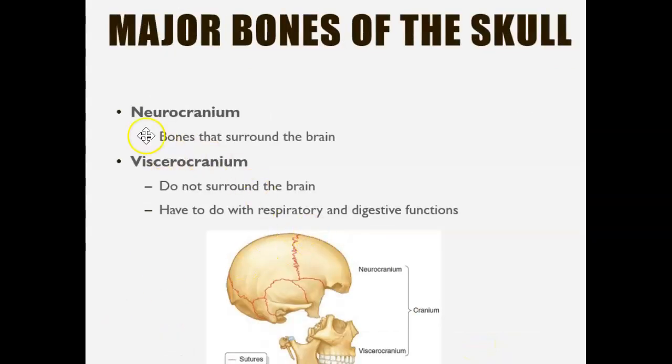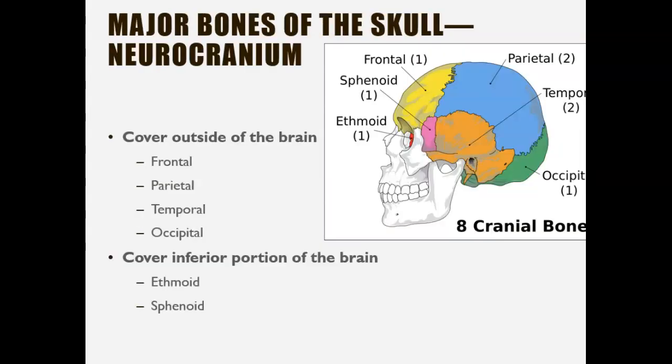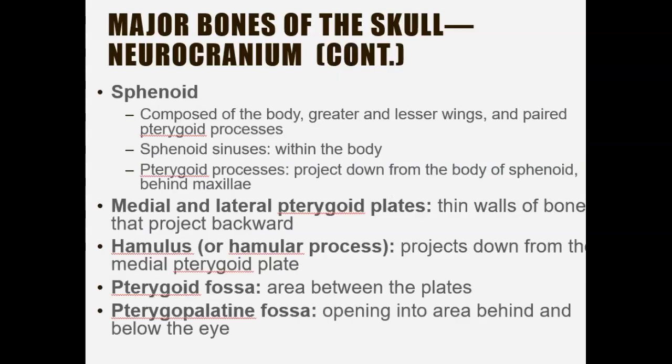We've already looked at all the bones of the neurocranium, which protects the brain, and the viscerocranium, which refers to the bones surrounding the face. Here is a quick review — I encourage you to pause the video and review the locations of the bones.